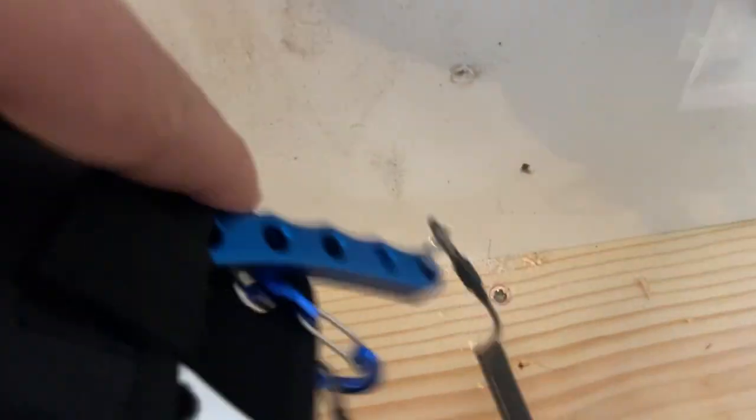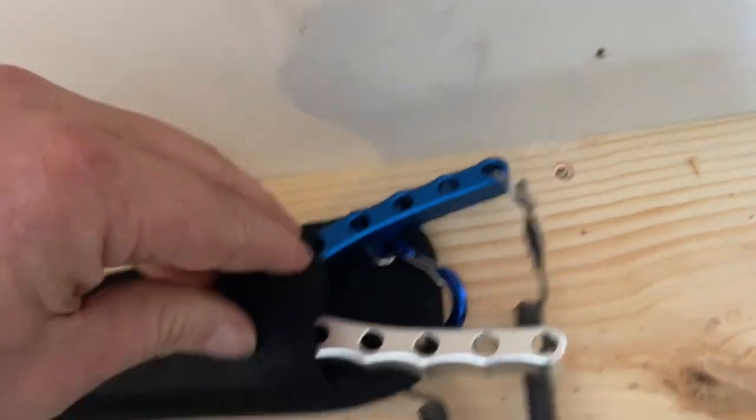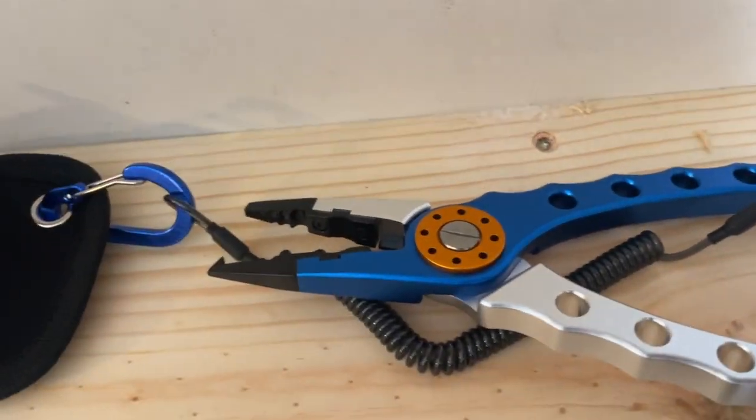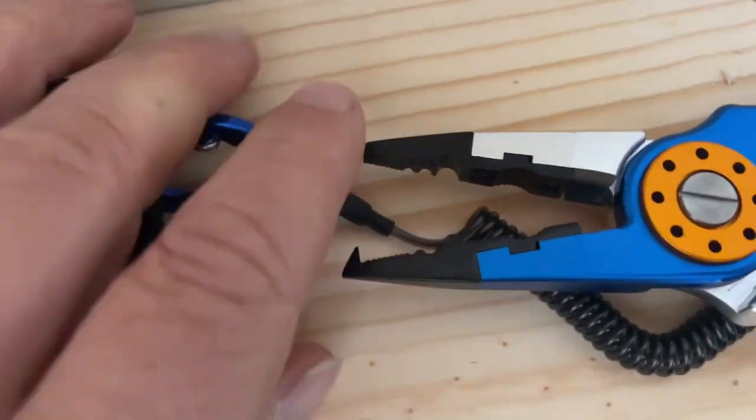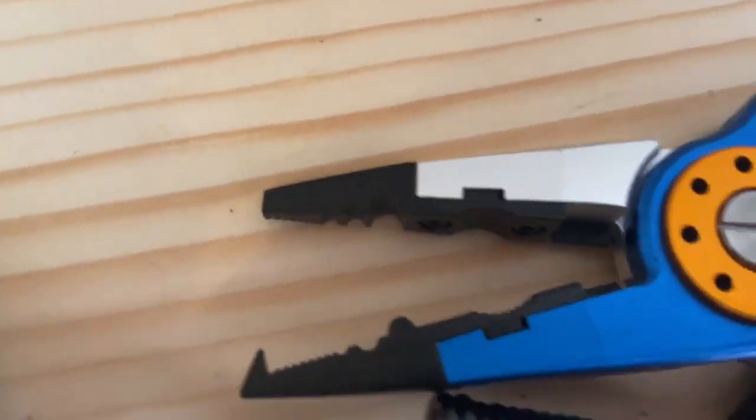I've been wanting to get a new split ring plier. See if I can get it out of the package here. This is actually a holster type thing with a belt clip on the back. But that is a darn good looking split ring plier by Pulse Lures.